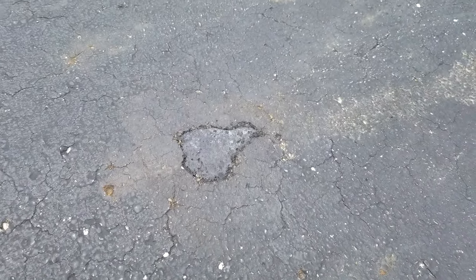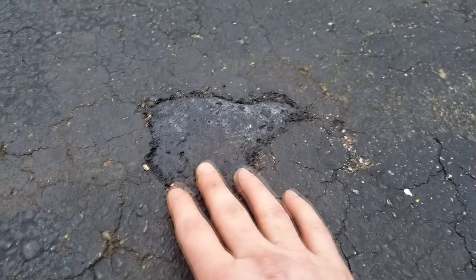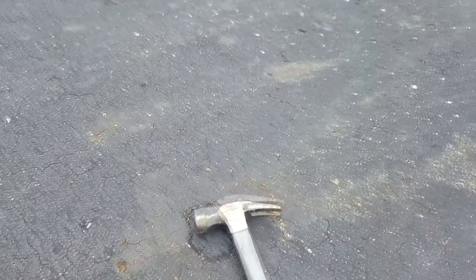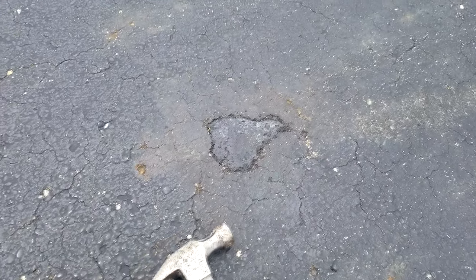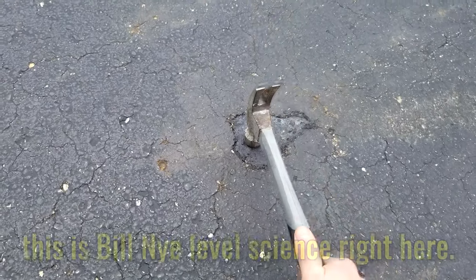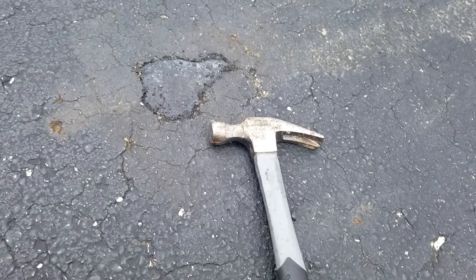This is two weeks after installing the Sikaquik asphalt patch and as you can see it is fully cured. It feels real hard — hard compared to the same asphalt around it. Just to test that, I got my handy dandy testerizer right here. If you don't think hitting asphalt with a hammer is a good test, then you can watch a different channel. Seems like it passes the testerizer test.